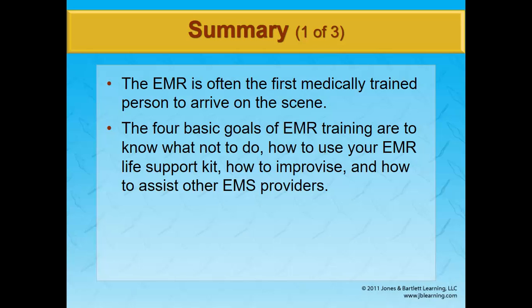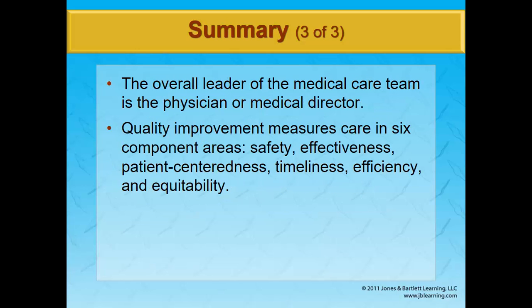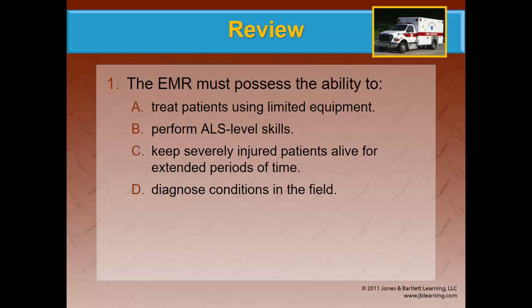In summary, this has been a brief overview of the whole EMS system. As we get into more chapters, we'll break it down more specifically. We covered the sequence of events from the time of injury until arrival at the hospital. Documentation is part of that continuum of care. The leader of your medical team is the medical director, and quality improvement looks at different facets of our care — improving what we're not doing well and always looking to do better.